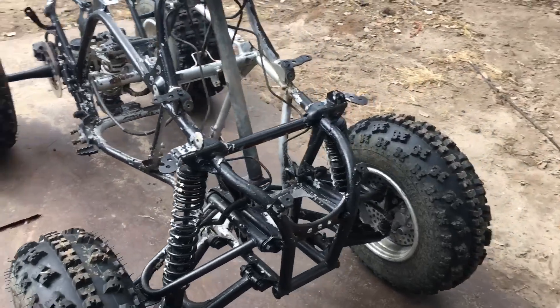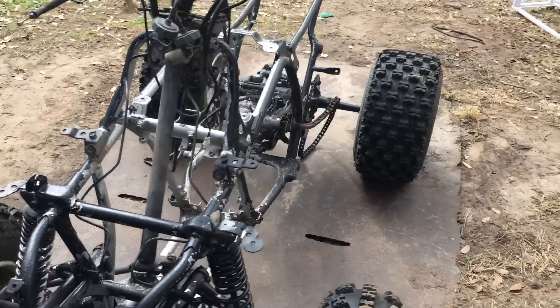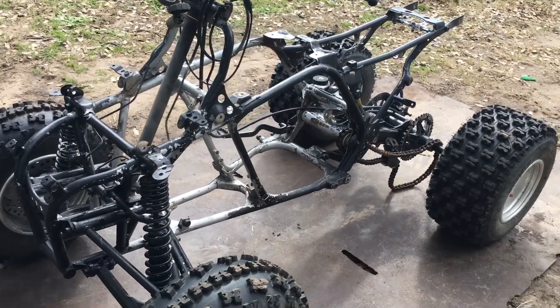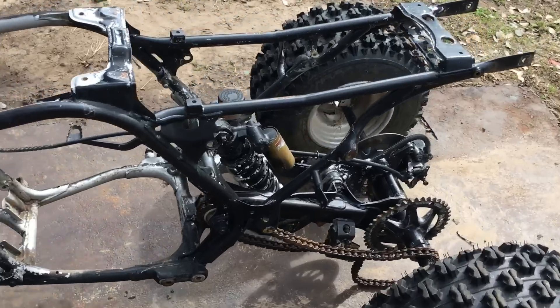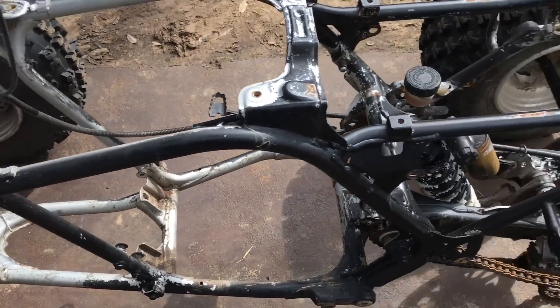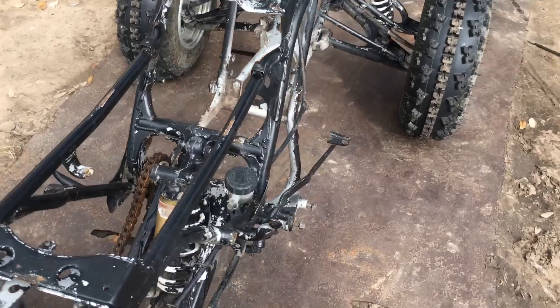Hey, I just want to share this little build with you guys — it's not really so much a build, it's kind of a restore. This bike belongs to a guy in McAllen. The bike came to me looking pretty rough, so I pulled the engine and got it all rebuilt for him. Now today it's time to get the frame all cleaned up — it's been spray-bombed black — I'm going to take all that paint off, get the frame cleaned up and redone, get it painted up for him, and get the engine put in.